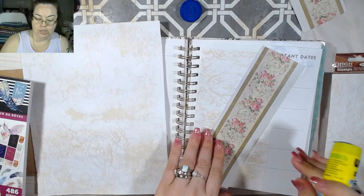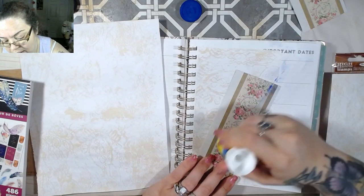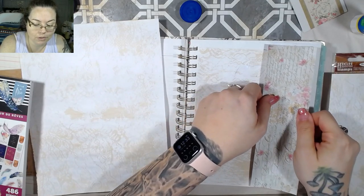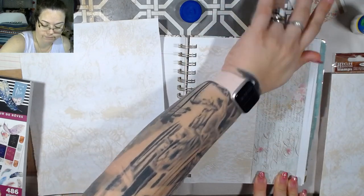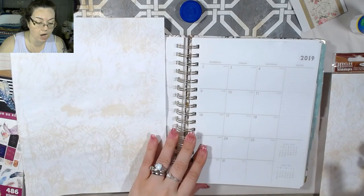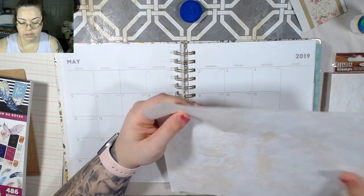I recently made a ton of journals. Those are on my shop if you're curious — at least as of today there are still some left. A lot of people have asked me when I'm getting journals back in. I don't order them, I make them, so it does take some time to create them, but I do have some up now. I don't know how quickly they will go — they might stay there for a while, they might not.